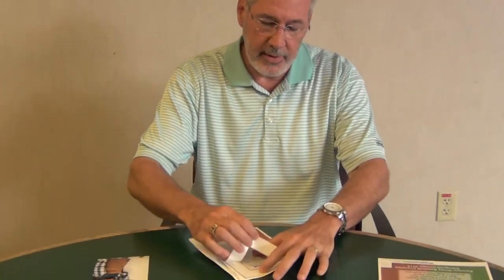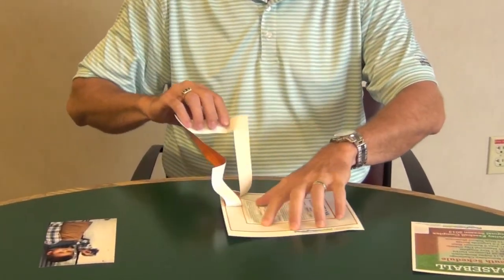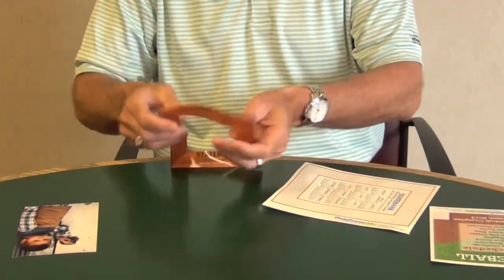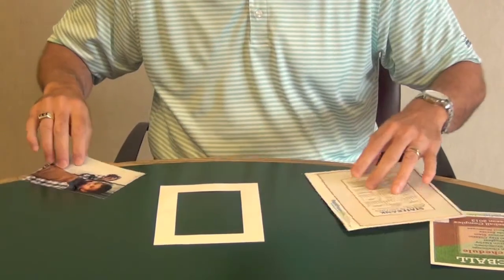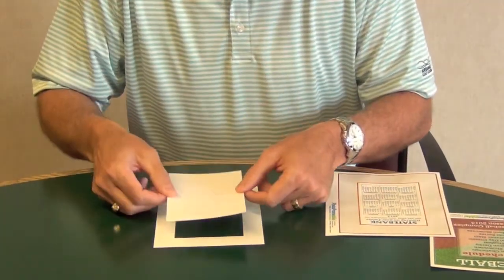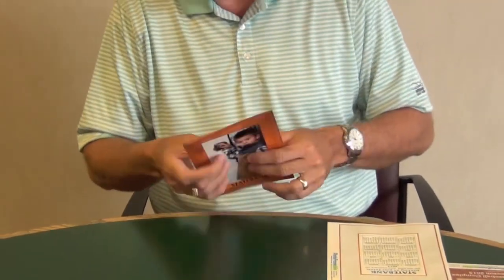I'll show you how to apply it. Just peel the frame from the release liner. The easiest way is just to turn this thing upside down on the table. Take your photograph, center it on the decal, and it's as easy as that. Now we're ready to apply it to the refrigerator.